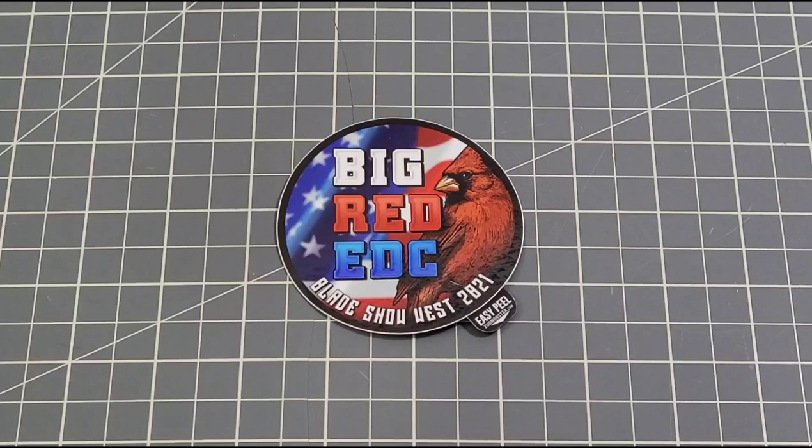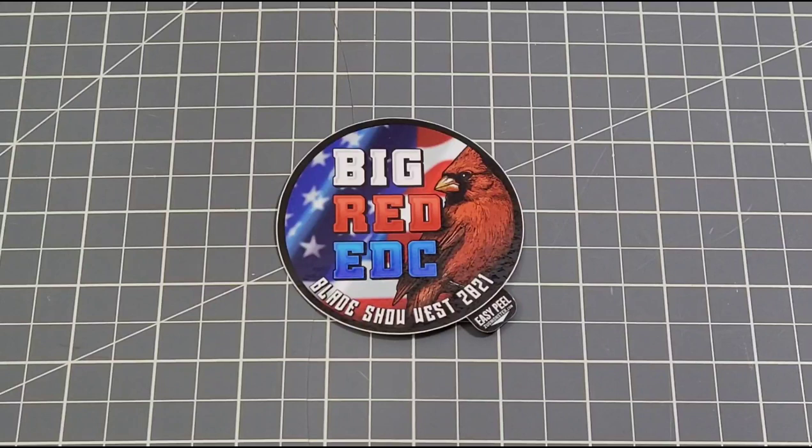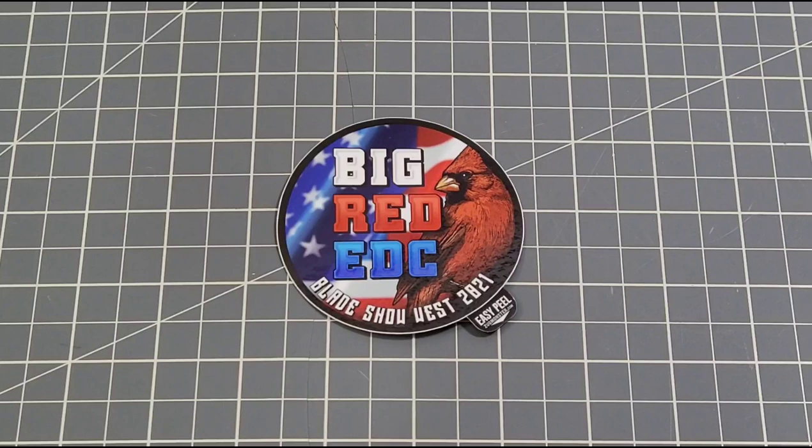Hey everybody, welcome back to Big Red EDC. I just got home from Long Beach a couple hours ago. I managed to get everything unpacked and all is good — everything made it home just fine, which is fantastic. We were thinking about shipping our stuff home but we just carried it with us. Everything safe and sound, very cool.